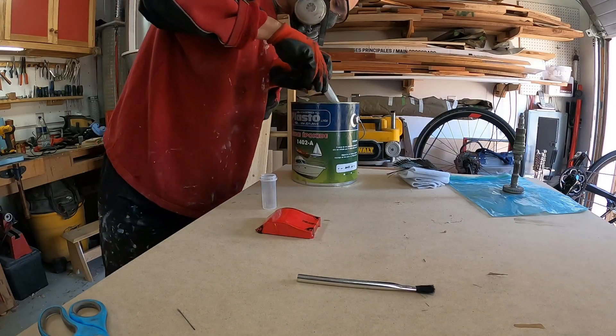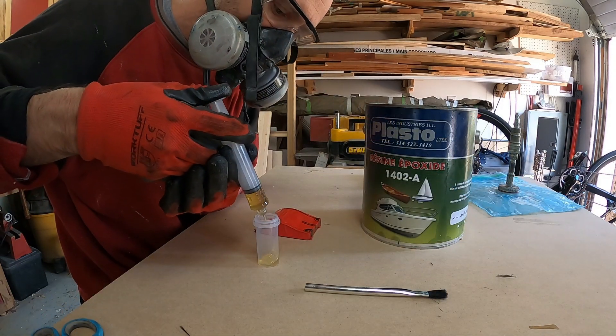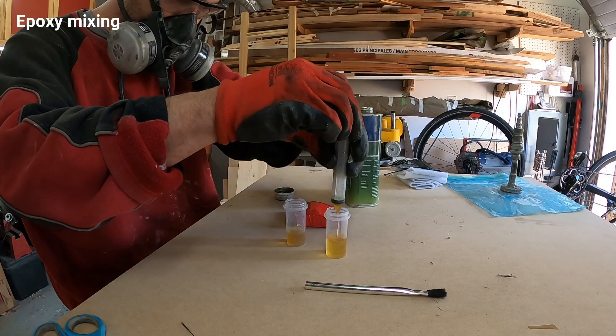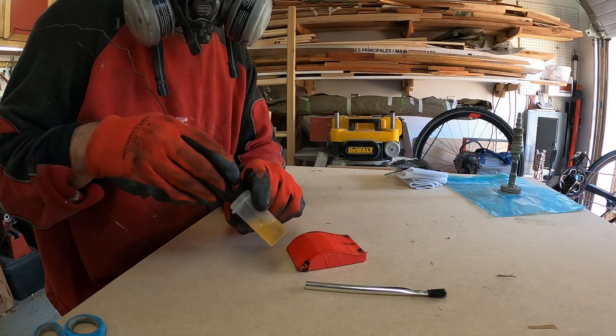I always use the smallest syringe possible to get the right volume of resin and hardener. Here is a mix of 5 to 1 ratio.